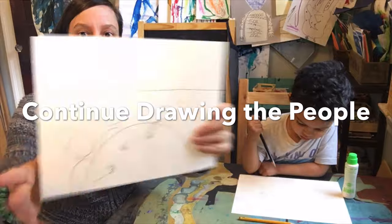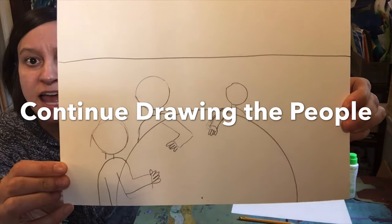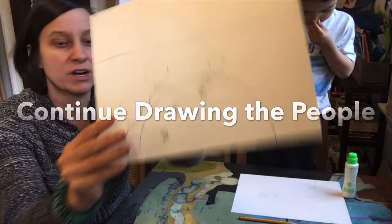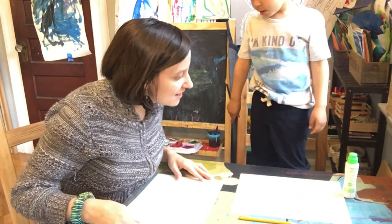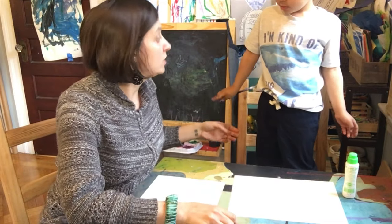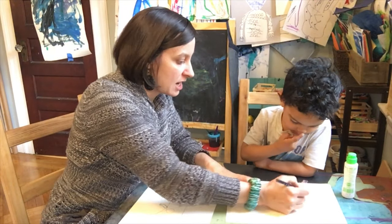And of course you're going to give them eyes, nose, mouth, hair, and a hat if they're wearing a hat. I don't want to make a nose. Okay, let me help you with the bodies — you did a great job.